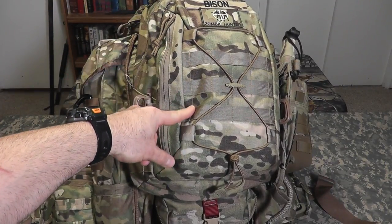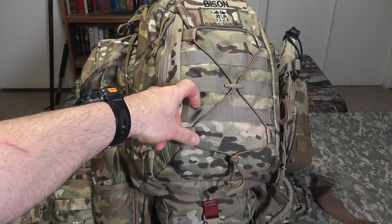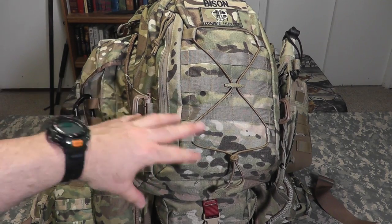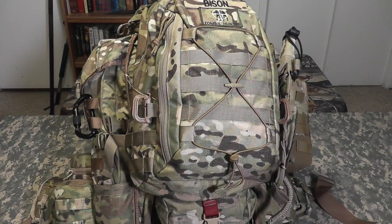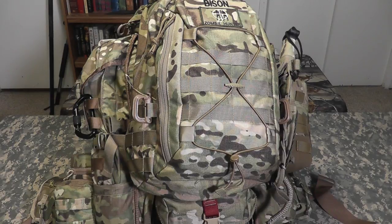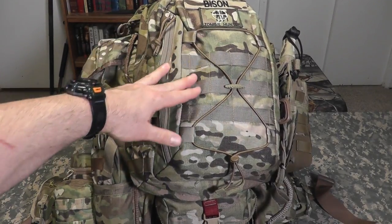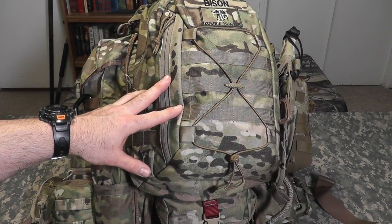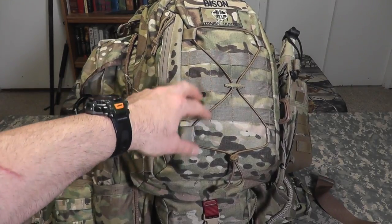This thing looks like a monster, but my original pack was just about 60 pounds — the 5.11 Rush 72. Even when I refined it, the shoulder straps made it extremely uncomfortable. I'm in fairly good shape, I'm a big guy, just about 6 foot, I weigh 210. I got this pack down to just about 44 pounds, and everything is distributed beautifully on it.